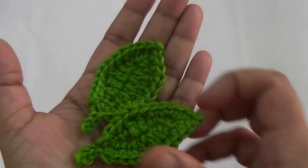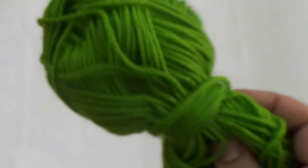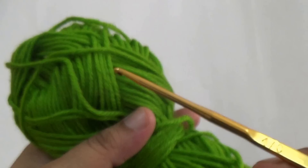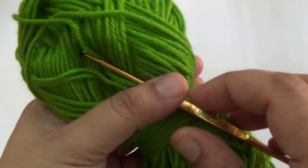For this pattern, I am using green color variegated yarn, one 4mm crochet hook and one craft scissor. Let us start.